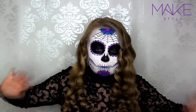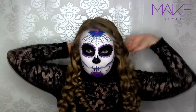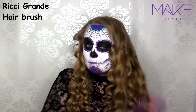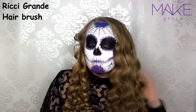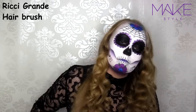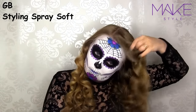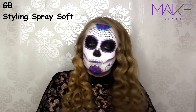Then I'm just bringing all the curled hair to the front. I'm going in with the same hairbrush — this brush has both natural and synthetic bristles, so it combs through the hair and the curls very carefully. Then I'm going in with the GB Styling Spray Soft, spraying it to the top part of my hair to give it some volume, and then I spray it to the rest of my hair.